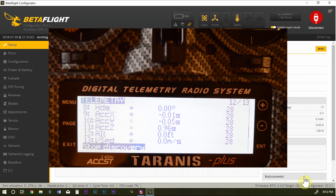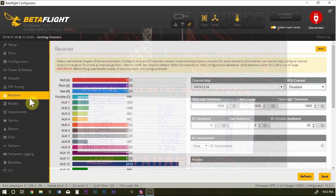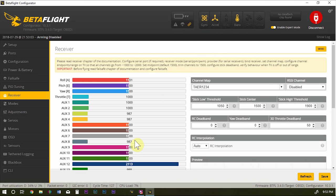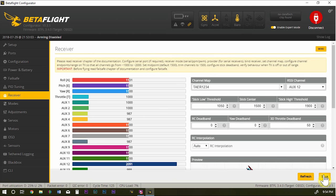Look at what just happened on the Taranis — it was still discovering sensors and boom, we got all sorts of telemetry sensors. Some may have no value because I don't have VBat or other things hooked up, but stop discovery and there are all sorts of sensors. Back on the Receiver tab, we still have stick movement working. As a side note, this firmware has RSSI permanently attached to channel 16, which ends up being AUX12 on a 16-channel system. Assign RSSI to AUX12 and hit Save.